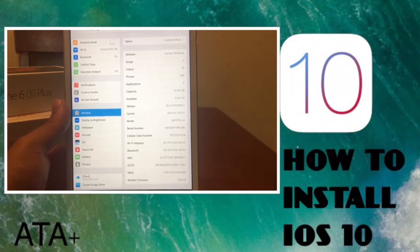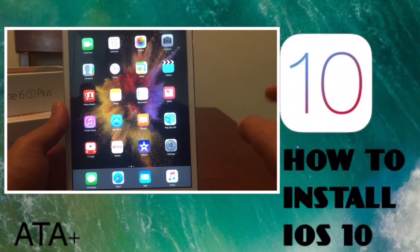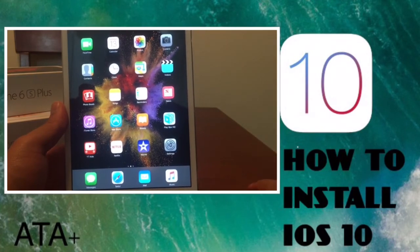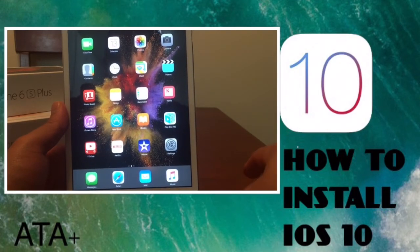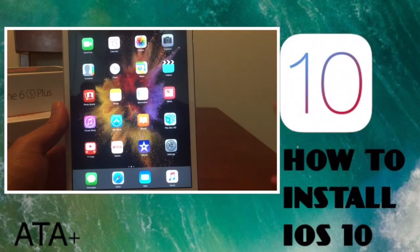So there you guys have it — how to install iOS 10 onto your iDevice for free. I'll have the Dropbox link in the description below. It's a really easy download with no real bugs or any major steps required — really simple and easy.